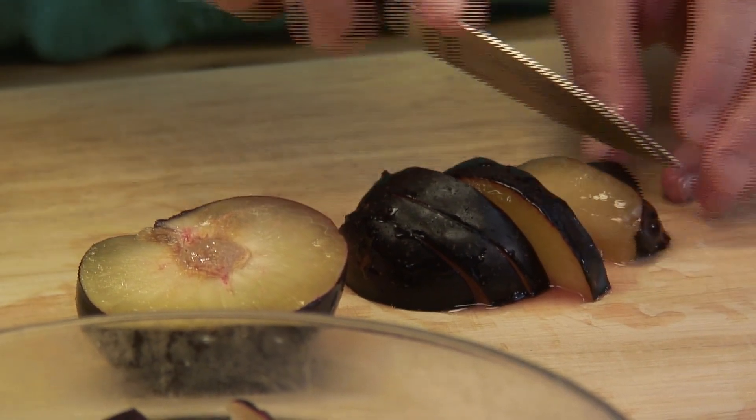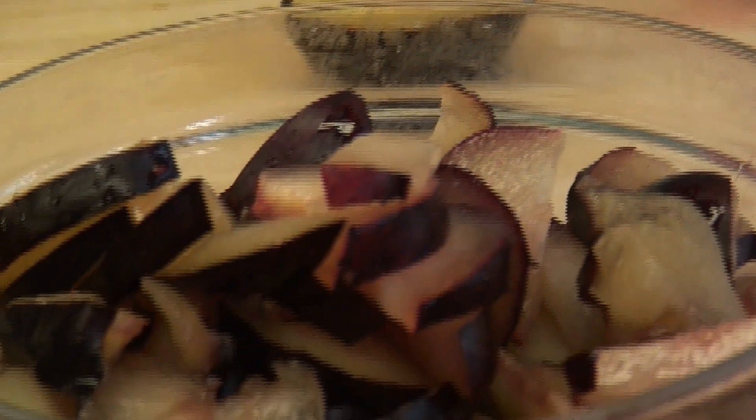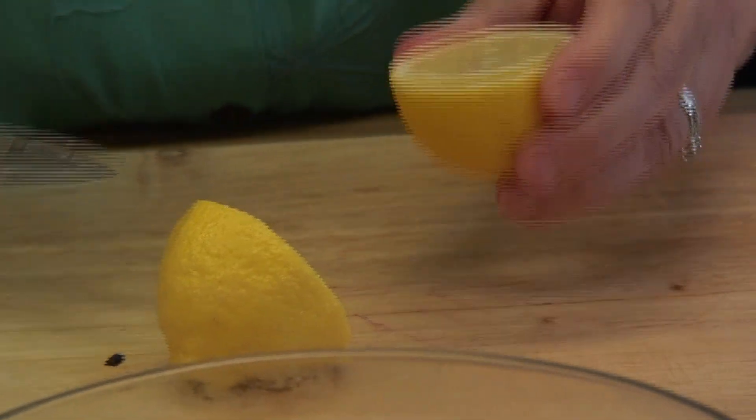So when you get them home, you should just put them on the counter. That one's really juicy, but this is all going to cook down, so it really doesn't matter. Get out the pits.